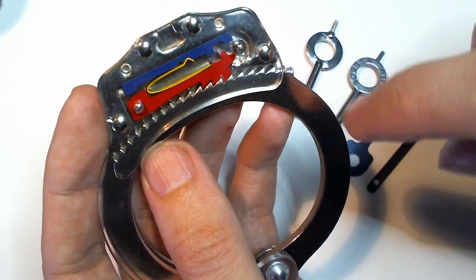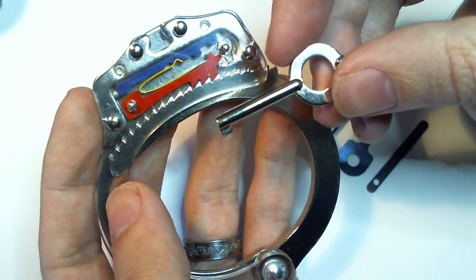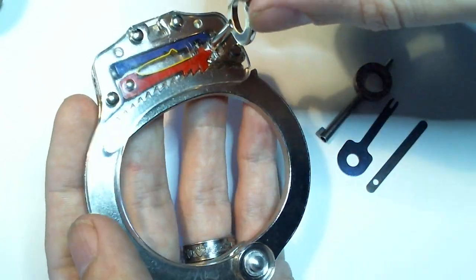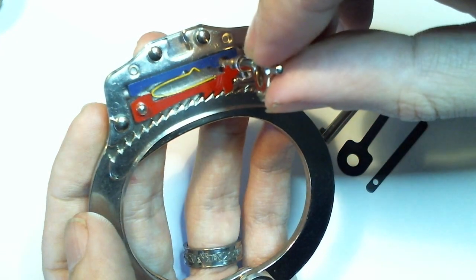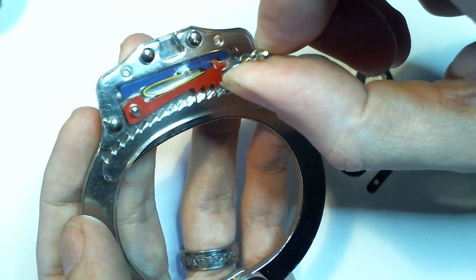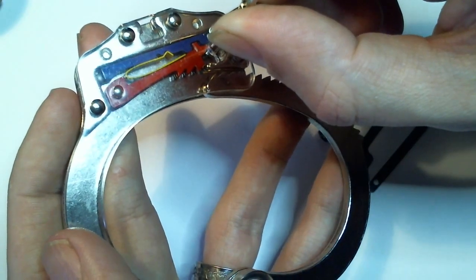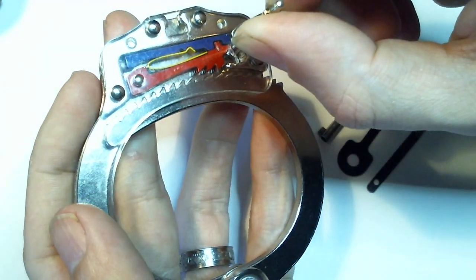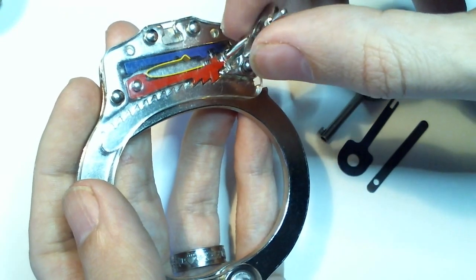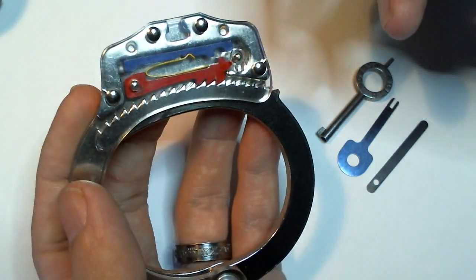In order to unlock a single locked handcuff using the key — this is the standard key that came with this handcuff — simply insert it into the keyhole and turn the key about 90 degrees. This lifts that ratchet pull up and out of the way and the handcuff is open. If we re-lock it, as soon as you release the pressure on the key, the key returns roughly to a neutral position. You then move it back into alignment with the keyhole and withdraw it.